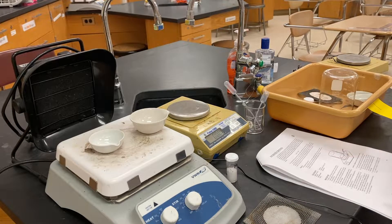Carefully remove the beaker and continue heating. We don't have time for the full 10 minutes as written — we're going to do eight minutes of heating instead.